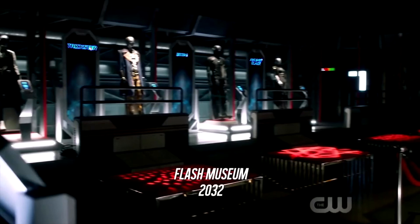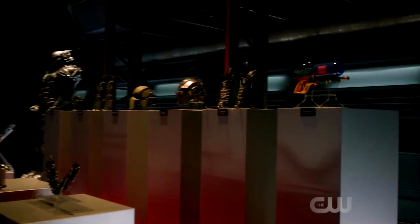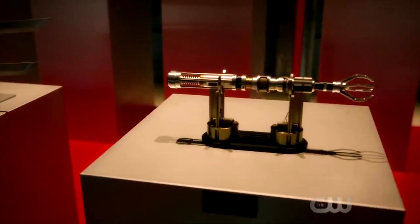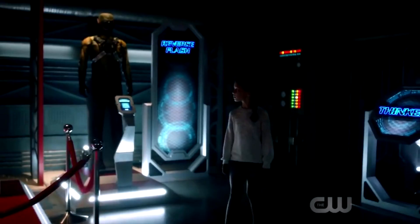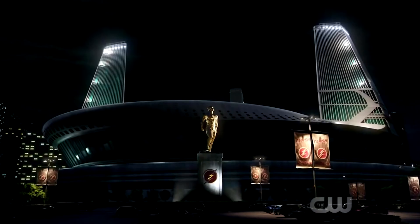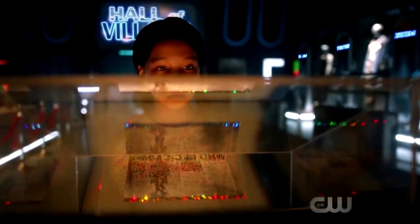Obviously having Zoom appear, having Reverse Flash, and then Savitar — I'm not sure how I feel about Savitar returning. The person voicing Zoom is confirmed to be returning, though I'm not sure about the actual actor. Black Flash could make an appearance too; we haven't seen him since Season 3, which is two seasons now, and I want to see at least a mention of what happened to him.